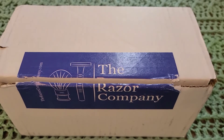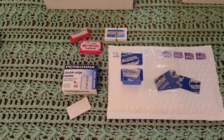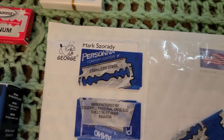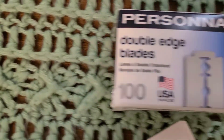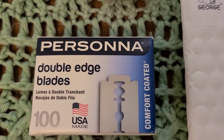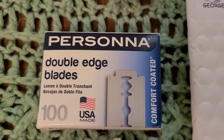A lot of this does come from the Razor Company. Some of it comes from Mark Zerady. Some of my favorites, which shave exactly the same as the ones from Mark, are the Persona USA made.